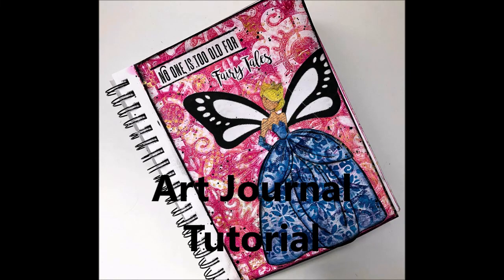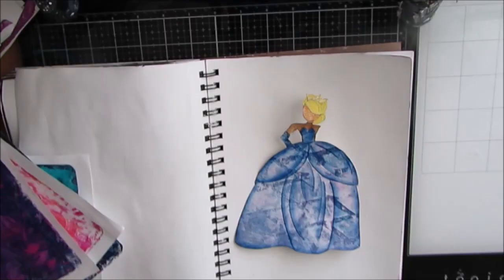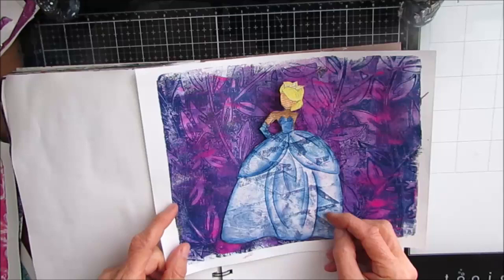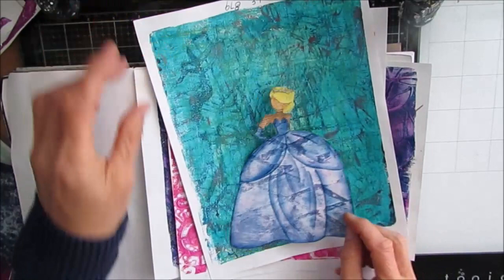Hi everybody, welcome to my channel and an art journal tutorial. Today I'm working in my 7x10 Canson Mixed Media Journal and I have this Julie Nutting doll — it was Aurora — and it's been in my stash for over three years. Today is the day I wanted to use something from my stash.